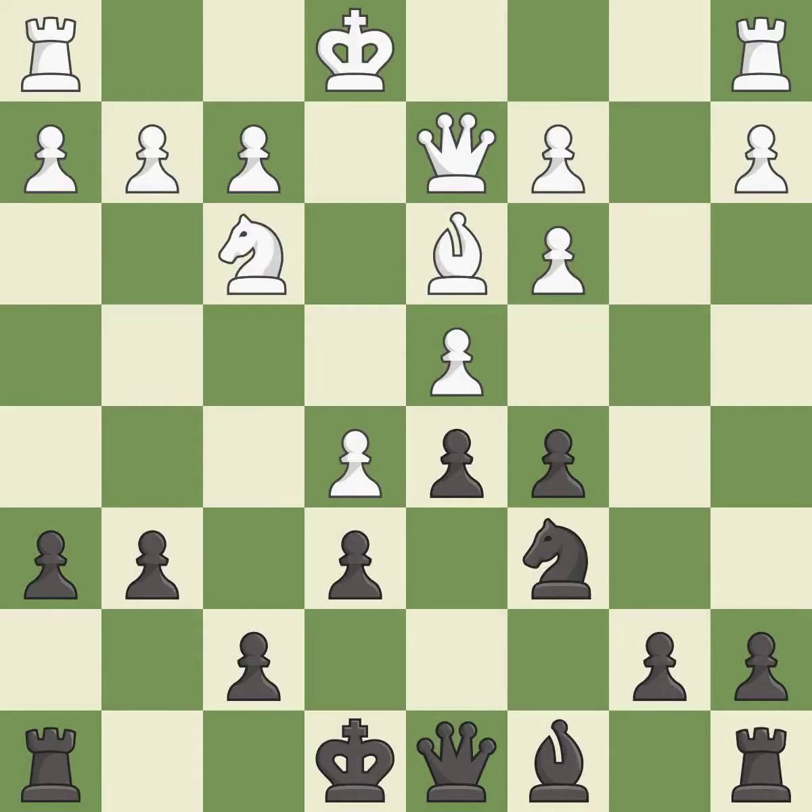This protects an under-defended pawn that is under attack — it is best. This maintains the balance in material with a good trade — it is good. Takes back — it is best.